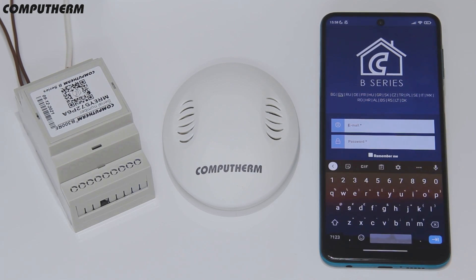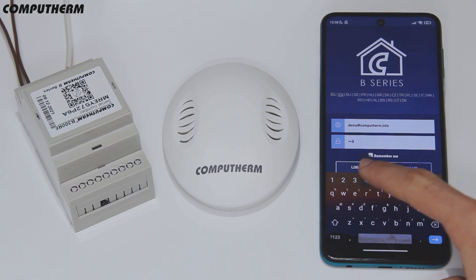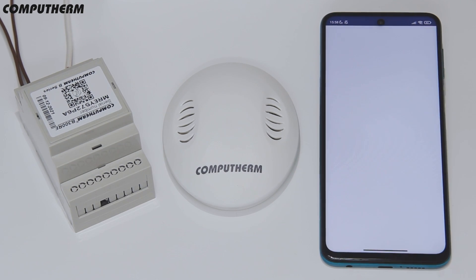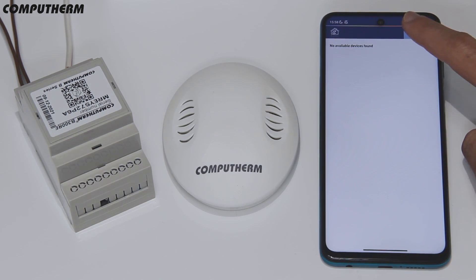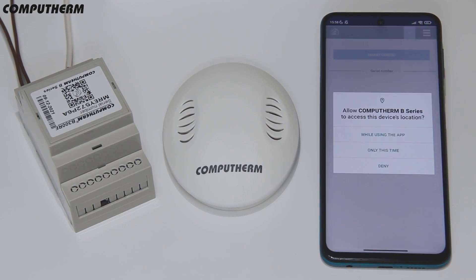Download the CompuTerm B-Series mobile app, provide all the necessary permissions, register an account and then login. Make sure your mobile phone's location setting is on and it is connected to the Wi-Fi network the thermostat will use.